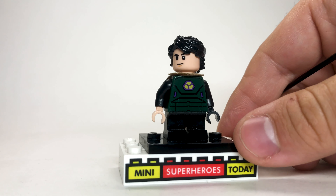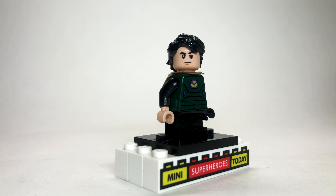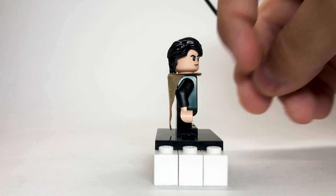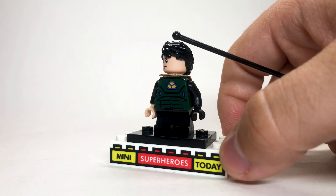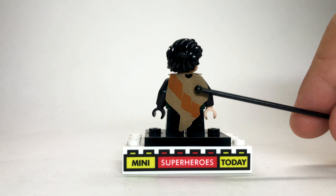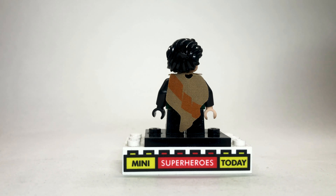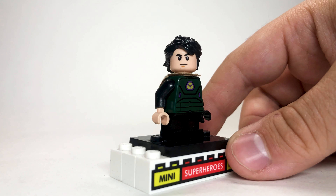Here we've got Loki in his TVA prisoner outfit, and I love the way this one turned out. I used the torso for Squidward from SpongeBob, because there aren't a lot of light khaki-colored torsos, so that one worked well. I got arms that matched with tan hands. The legs come from Obi-Wan from Lego Star Wars, just to add a little texture on the legs. And then the hair and face come from Loki from Thor: Ragnarok, which is my favorite Loki head to date, and the one you'll see me use the most throughout this showcase.